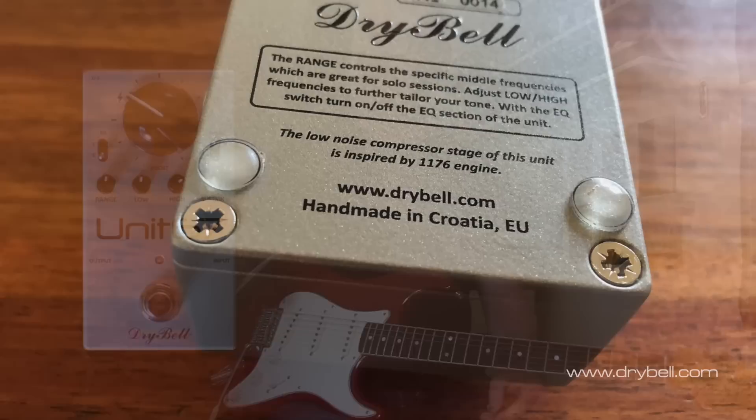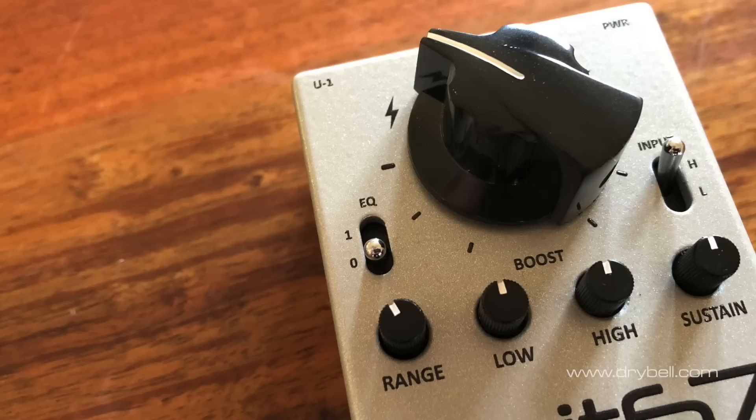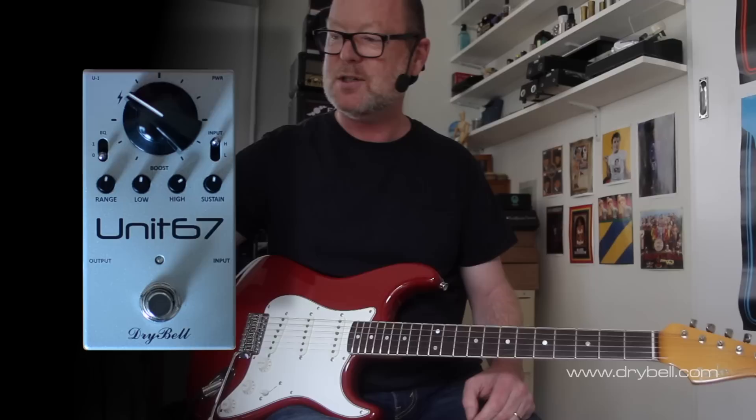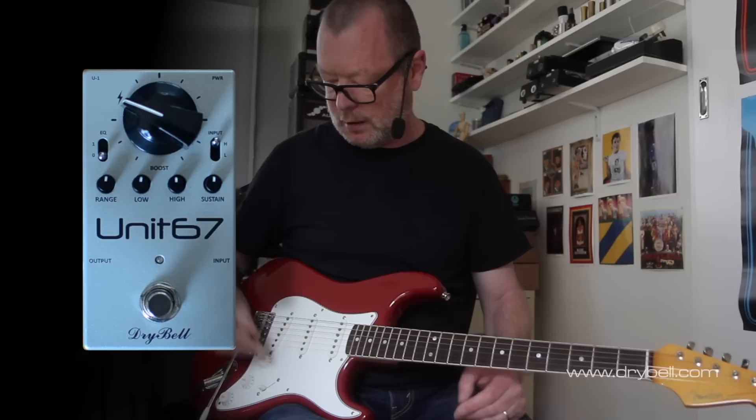This sustain knob here is part of the parallel URI 1176-type compression circuit that kicks in once you turn the pedal on. You can kick it in with or without the EQ — that's what this little toggle switch is for: O for out, I for in. And perhaps one of the most important controls is this little range knob, which refers not unsubtly to the classic Range Master and kicks in very specific mid-range frequencies.